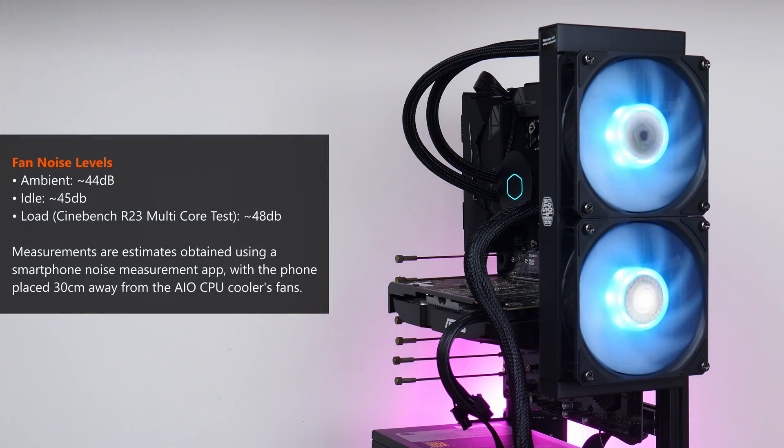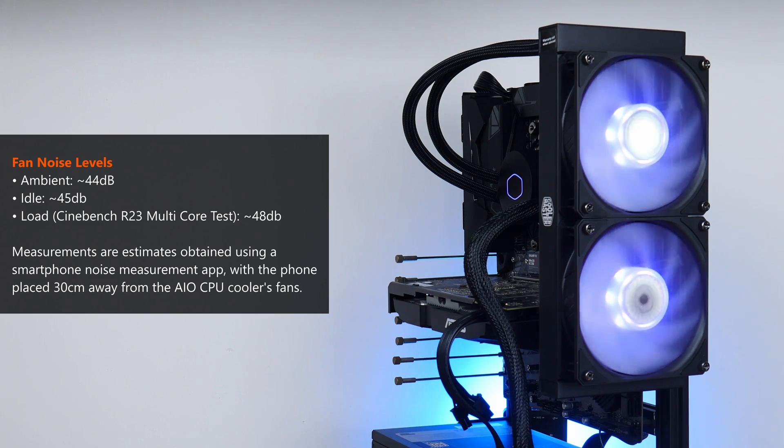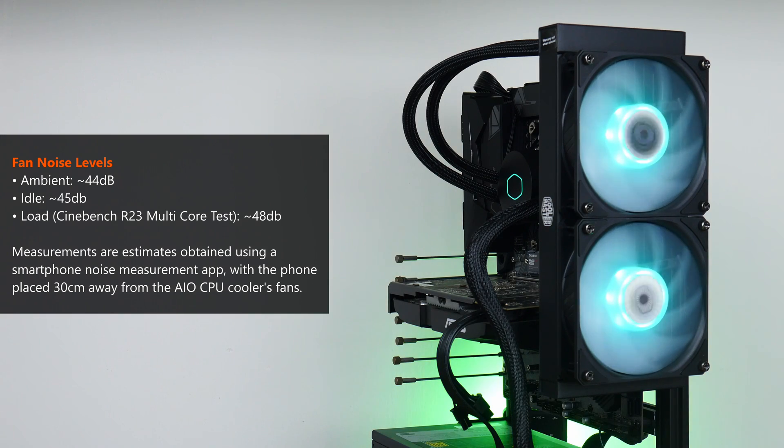A short mention about acoustics and fan noise. I didn't have a proper decibel meter, but even under load the two Sickle Flow 120 fans were really quiet, at least to my ears. Using a noise meter app on my phone positioned 30cm from the fans, I got a reading of 48 decibels when fans spun up under heavy load during Cinebench R23's multicore test, and 45 decibels when the PC was idle. For context, the baseline ambient noise of my surroundings was around 44 decibels.